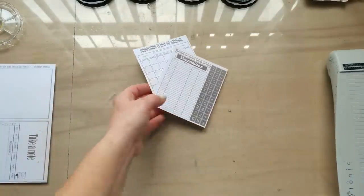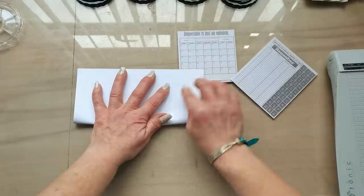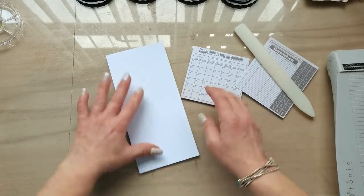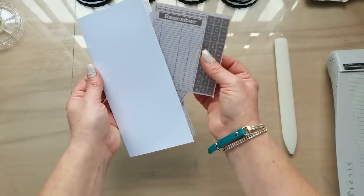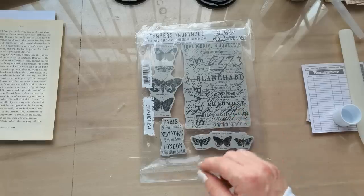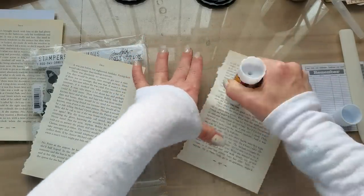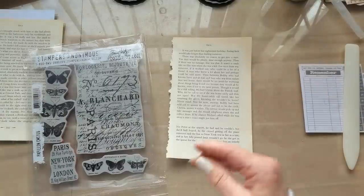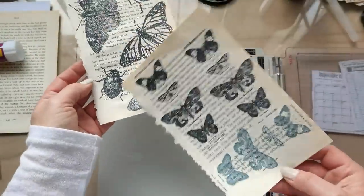I'm gonna use these as three pieces. I'm gonna fold this one so the print is on the inside - fold it in half, and I can use the other pieces on top or as additional inserts. I'll be using Tim Holtz stamps on a book page which I'll reinforce with another book page because it's quite soft, so I'm gonna glue two together. On that book page I'm gonna stamp beautiful butterflies, and on another book page I'll stamp this background.